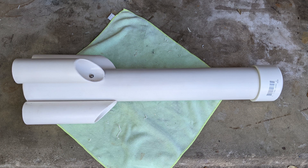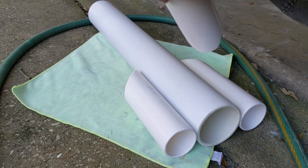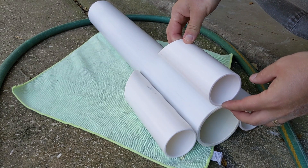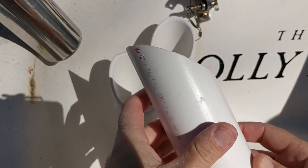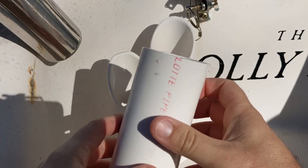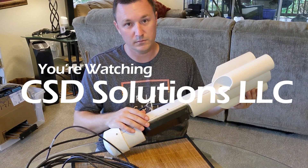This is part one of my DIY ToeFish build video. In this video I'll show you how I put together the main body and the stabilizer fins. I sand them down, connect them, all that good stuff. You're watching CSD Solutions LLC.